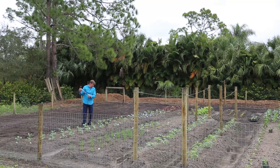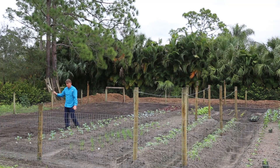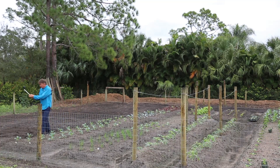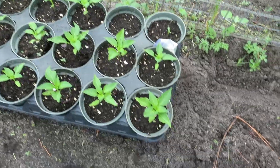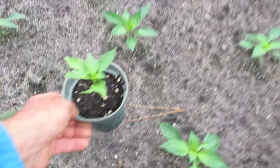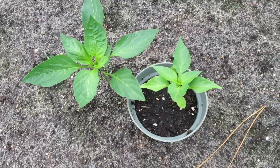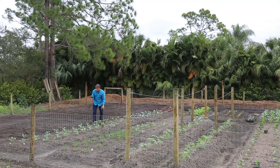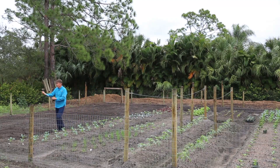So everybody's nice and symmetric. You lay it out, you do the best you can, and it's always good to fill in those spots. What I wanted to show you here are peppers the same age as these guys that need to go in the ground. Doing my little bit of research, I found that peppers like really well-drained soil.